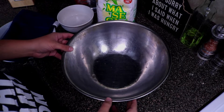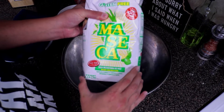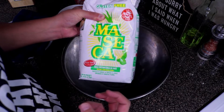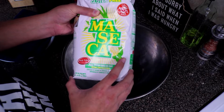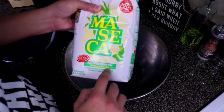To start off our tortillas, we're going to need some instant corn flour. This is one brand — maseca — but if you go to any Mexican grocery store or Latin grocery store, they should have some type of instant corn flour. The brand doesn't matter, just make sure that it's instant corn flour.